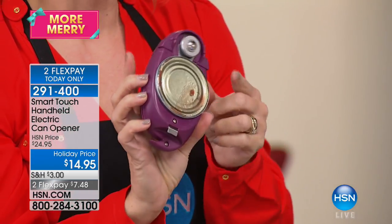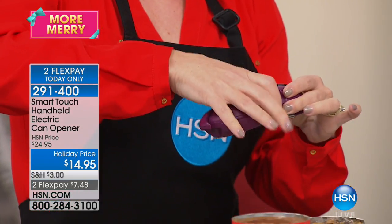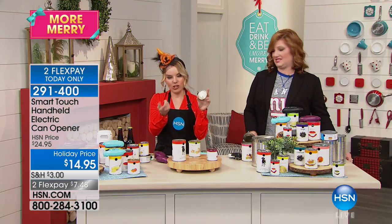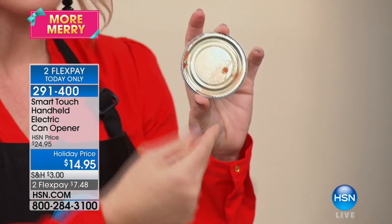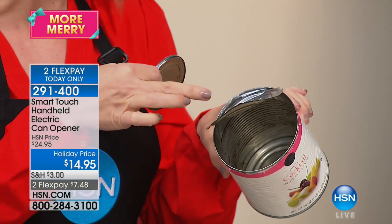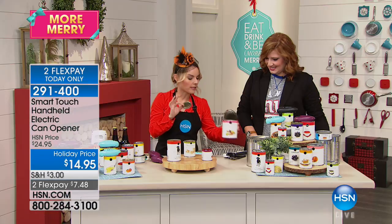When it's done, you hit the button one more time and the lid magnetizes to the top, so you can take it over to your trash can and simply drop it — no need to put your hands on it. There are no sharp edges because it's cutting around the side, as opposed to the old way of opening cans where you get all those jagged edges that would get your fingers stuck or rip through your trash bag.